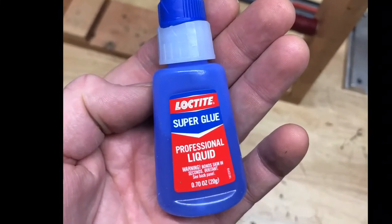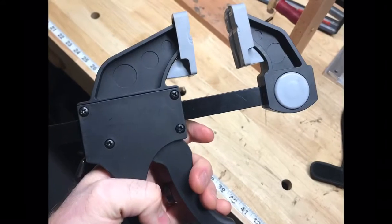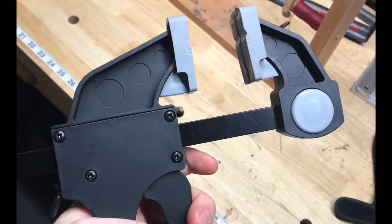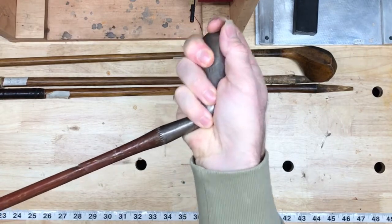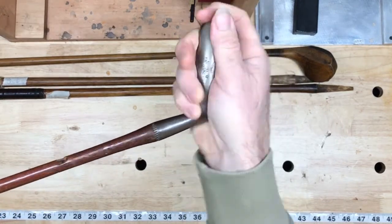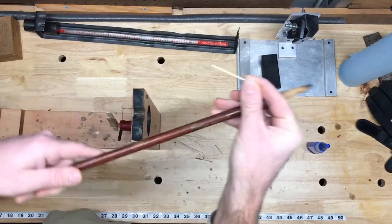So now let's look at how we can fix a cracked shaft. To do that I like to use a very fast-flowing super glue, some strapping tape, and a clamp to keep it all together. This particular club has a very common crack in it — you can see moving the head around reveals it.